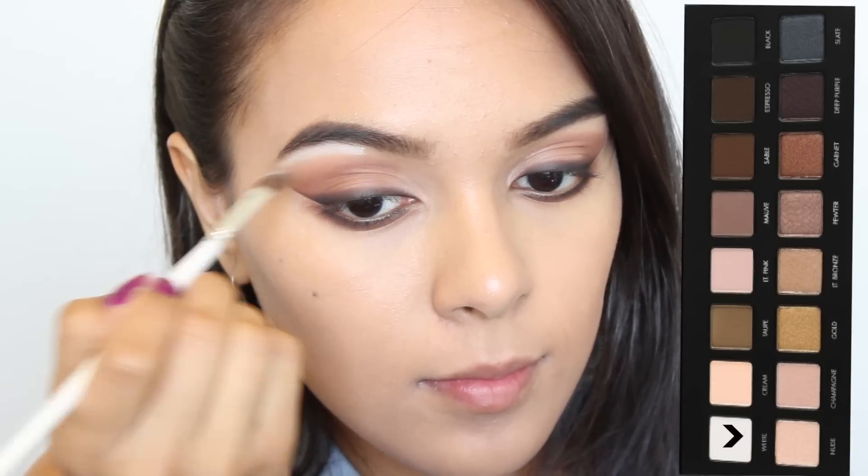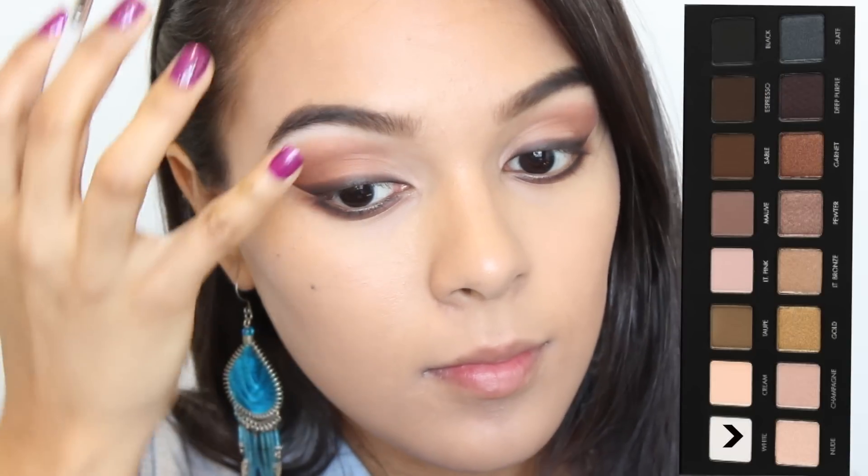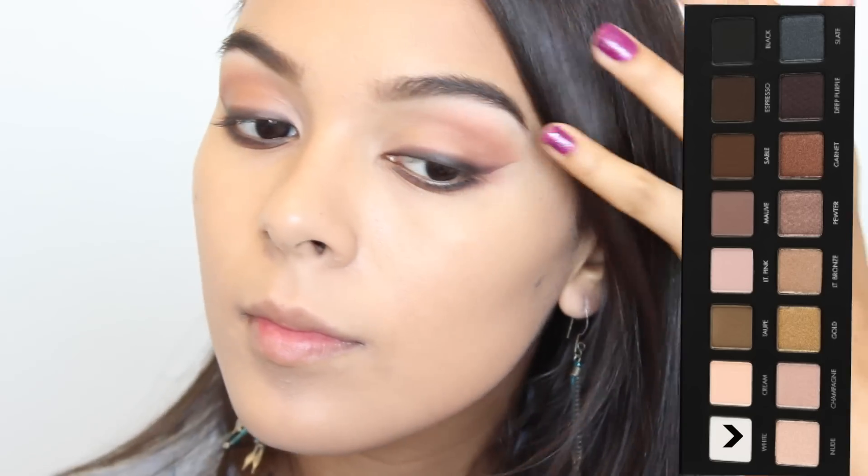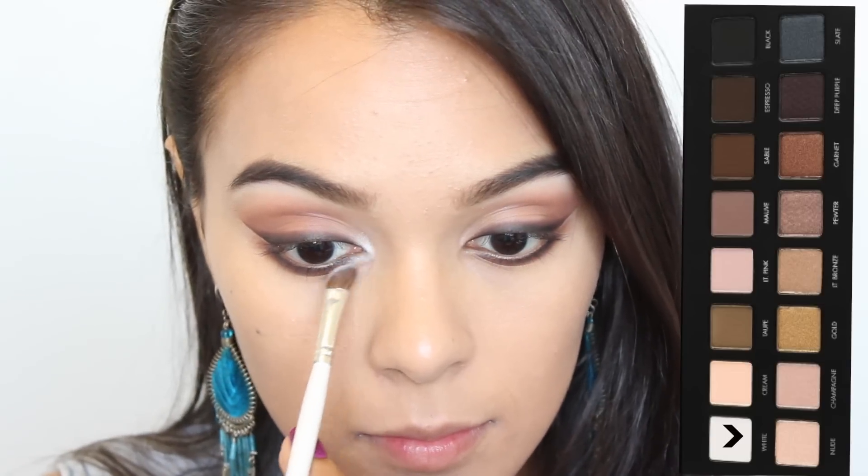To highlight my brow bone, I'm going to be taking a matte white from the Lorac Pro Palette and applying that onto the top of my brow bone and also to the inner tear duct of my eyes.